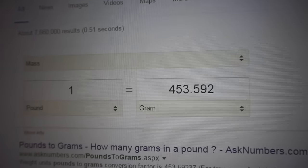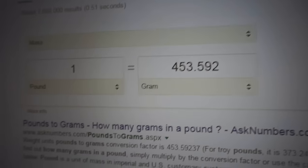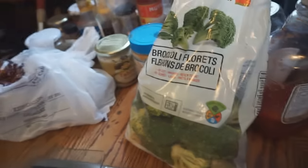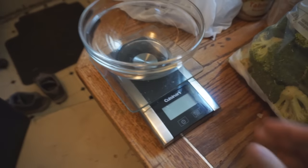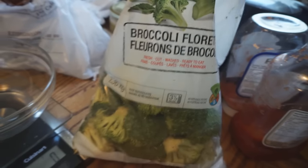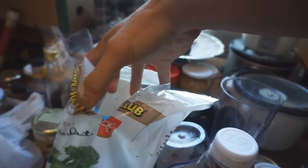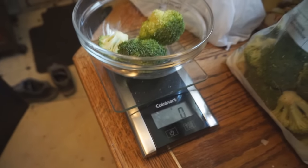So as you guys can see, one pound equals 453 grams and I'm eating 453 grams of broccoli. I'm gonna go measure it now. Okay, so we got ourselves here the broccoli, then we got the scale — here's the bowl. Let's turn it on and show you guys so you don't think I'm trying to pull anything. Raw broccoli, one at a time. Zero grams.